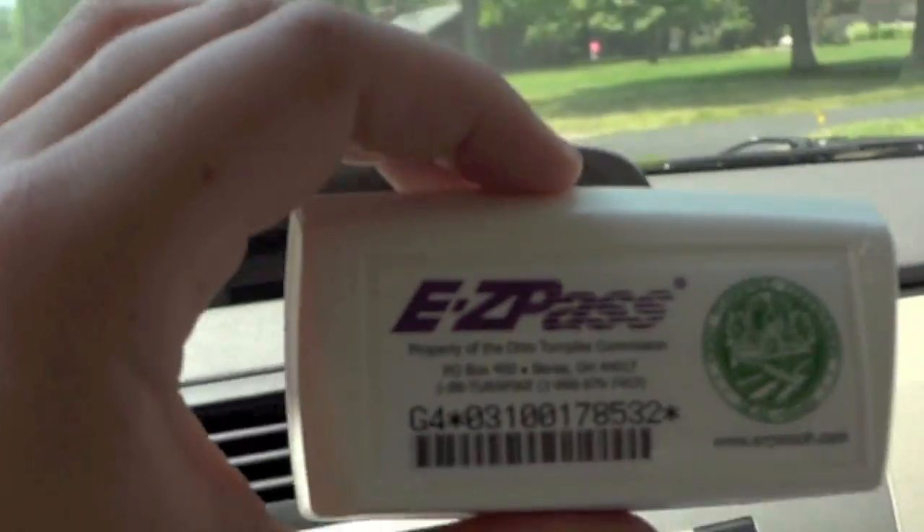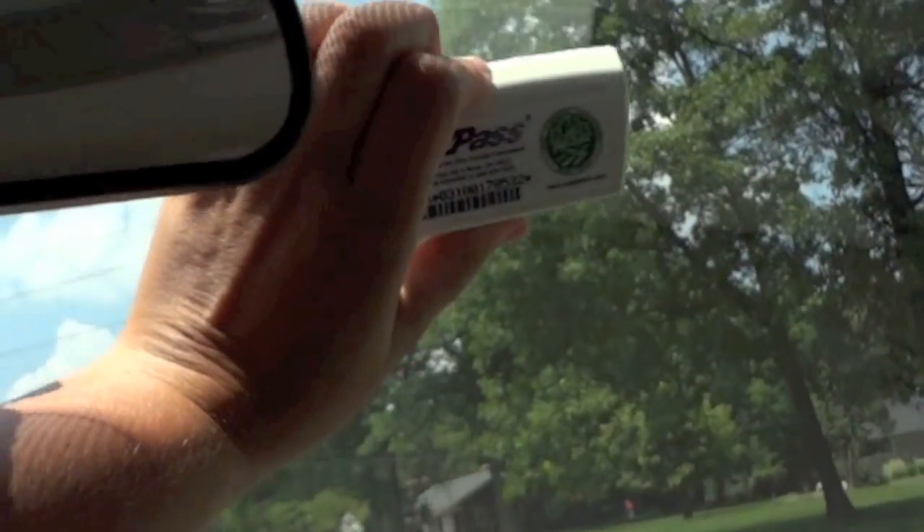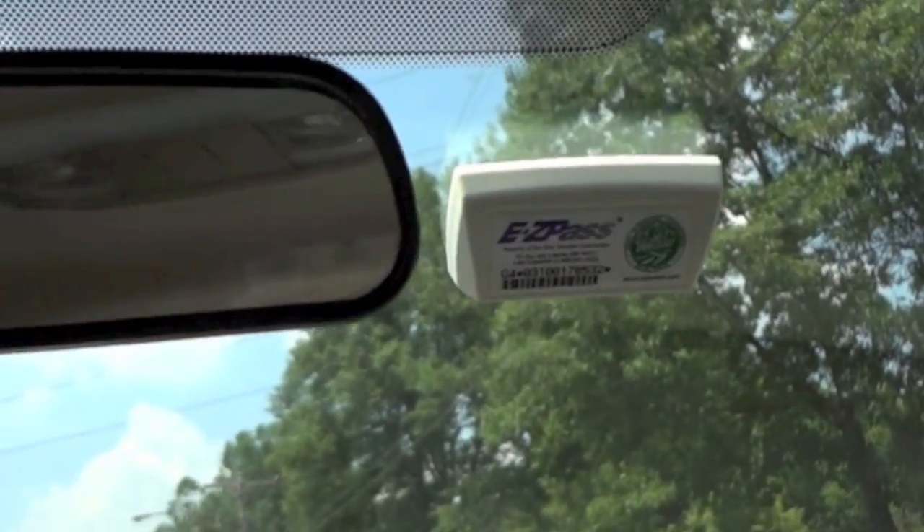Step 4: Place the transponder on the windshield with the EZPass logo upright and facing you, while pressing down firmly.